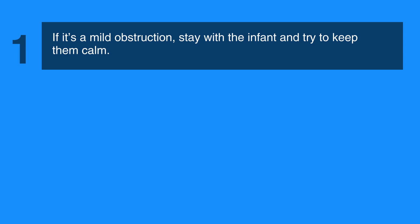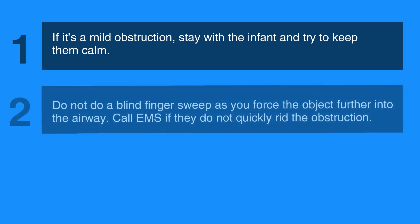If it's a mild obstruction, stay with the infant and try to keep them calm. Do not do a blind finger sweep as you may force the object further into the airway. Call EMS if they do not quickly rid the obstruction.